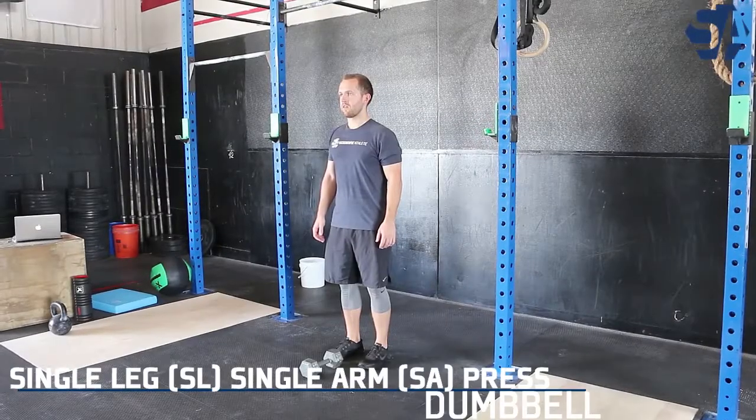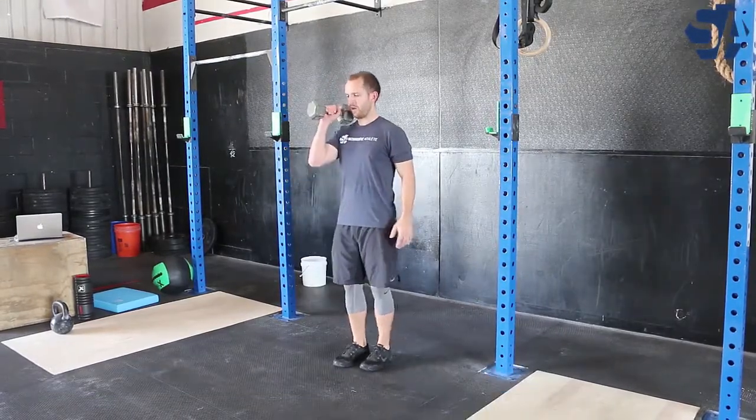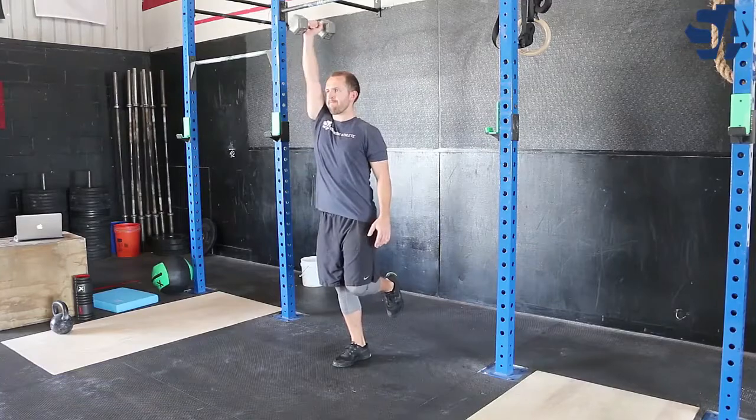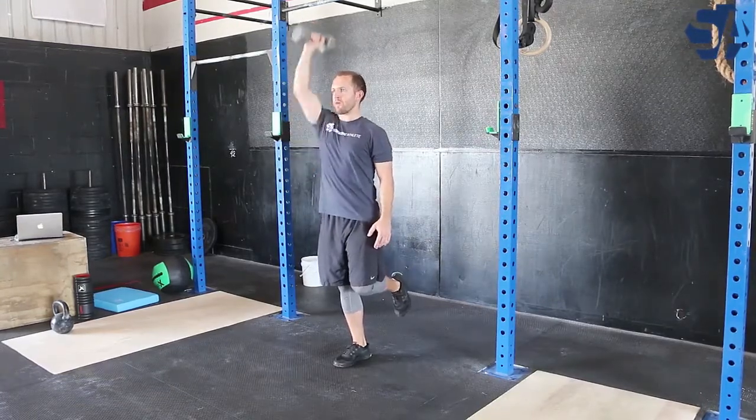The single leg single arm dumbbell press is an exercise that challenges your balance, your core stability, and your shoulder strength. You'll start by holding a dumbbell in one hand — whichever hand it's in, you will stand on that leg.